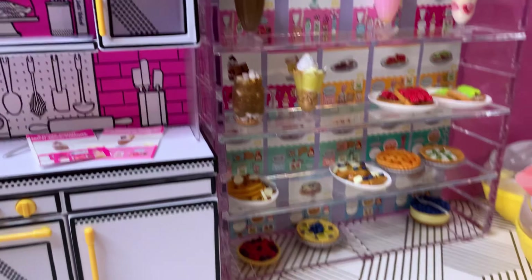Thankfully we were able to add two more items to the Miniverse Make It Mini Food Diner Series 1 collection. Let me know if you liked going back and unboxing some of the Series 1 — I truly enjoyed it. But I know right now we really want to get to Series 2. I'll leave you with this unboxing — hope you have a good day, take care and talk to you soon!